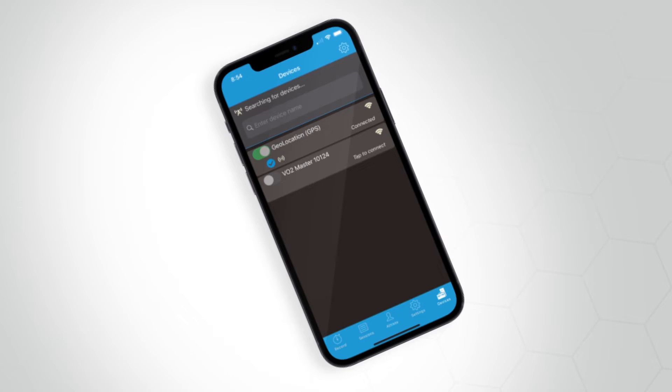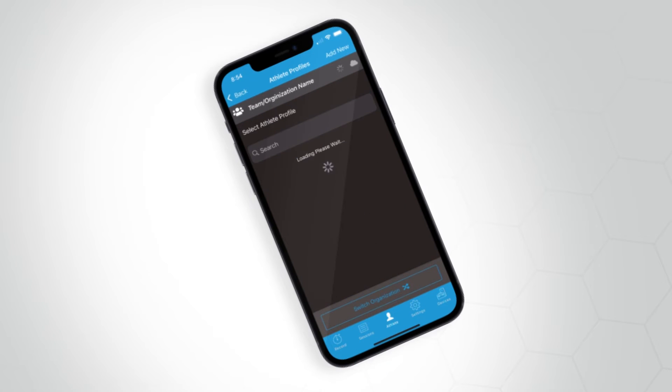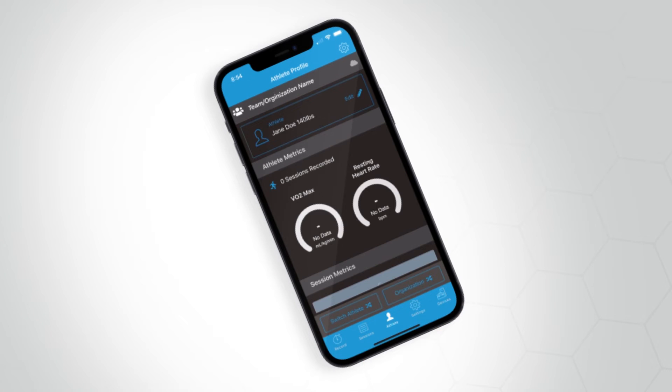Note that you will also use the devices view when connecting to other third-party devices. Once in the devices view, tap on the device named VO2 Master that is also followed by a series of numbers, as seen here in the device list. Once connected, you will then need to select or create an athlete profile.